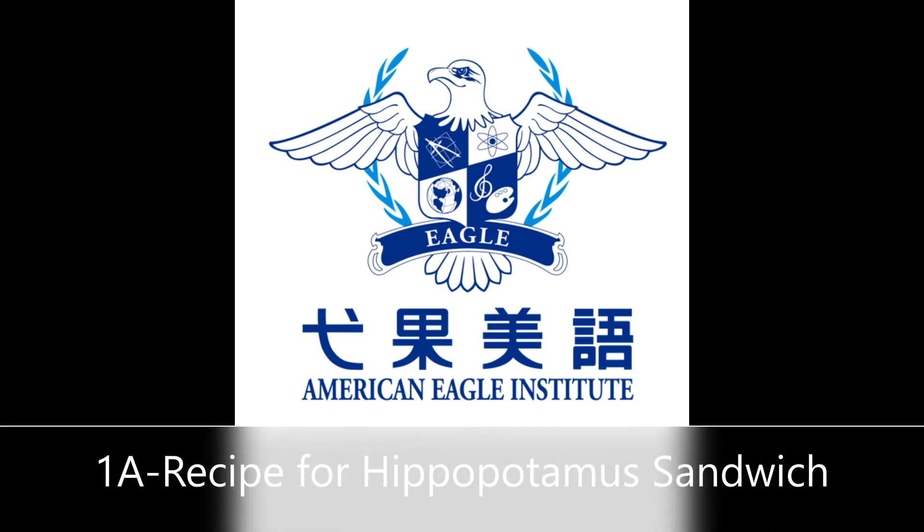Hello everyone, my name is Callum. Today I would like to read a poem for you. My poem is called Recipe for a Hippopotamus Sandwich by Shel Silverstein.